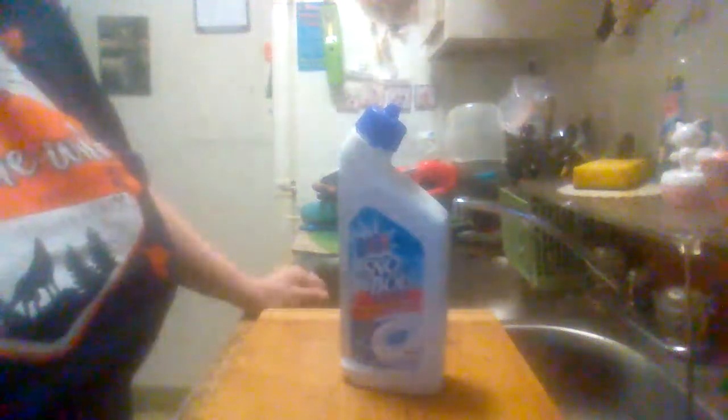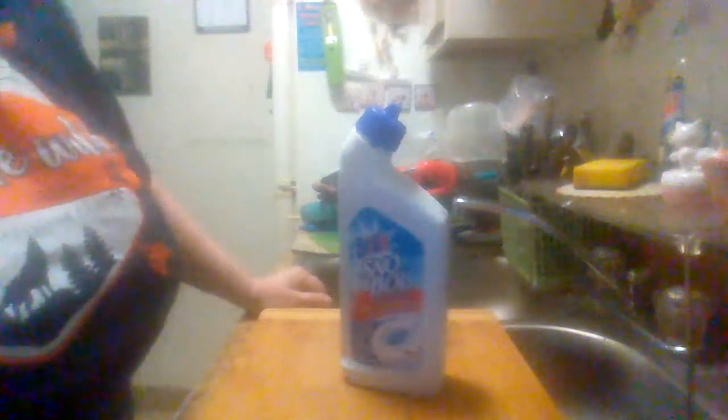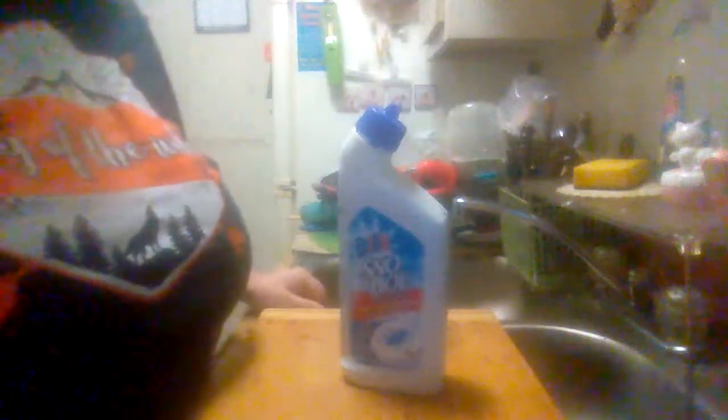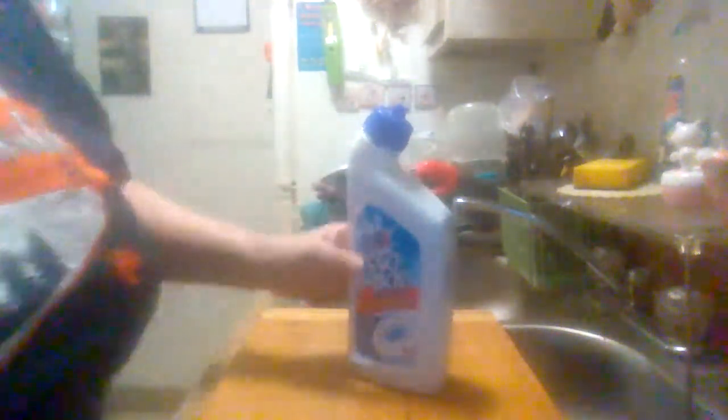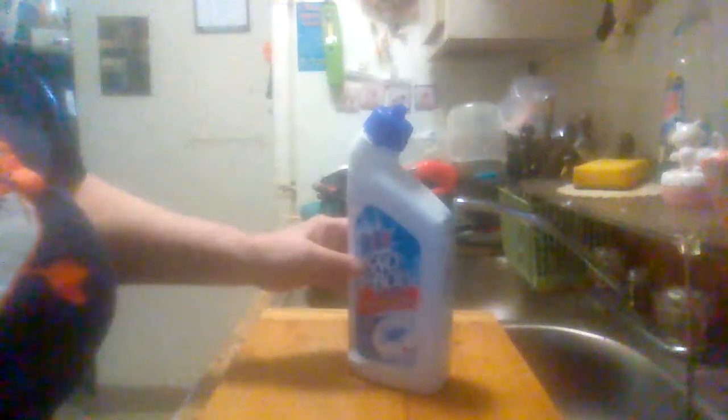Hey everybody, this is Midwest Product Reviews coming back with you with another product review. This is the Brillo Snowbowl Toilet Bowl Cleaner. It's got a thick formula that clings for a powerful clean. It removes hard water and mineral strength stains.